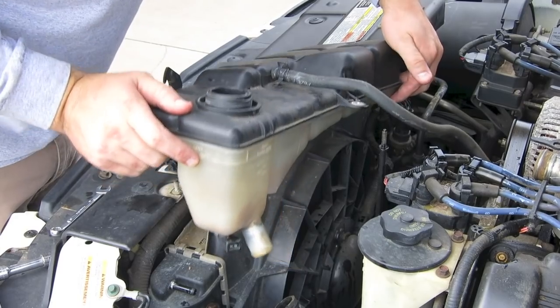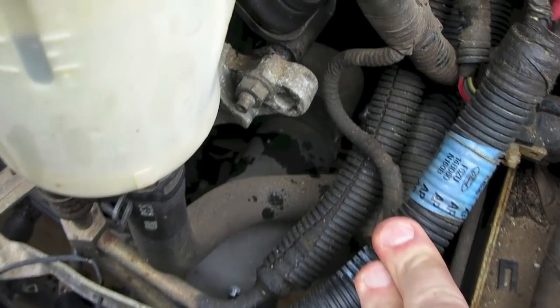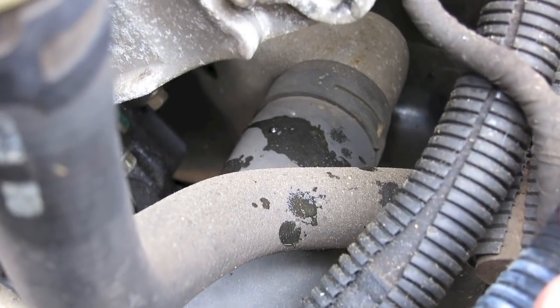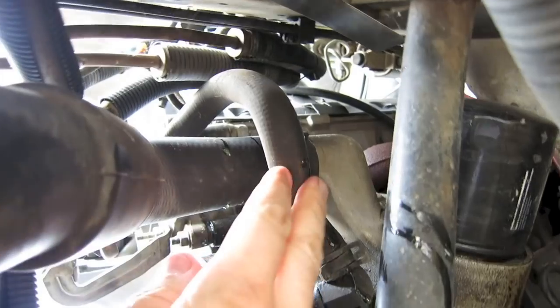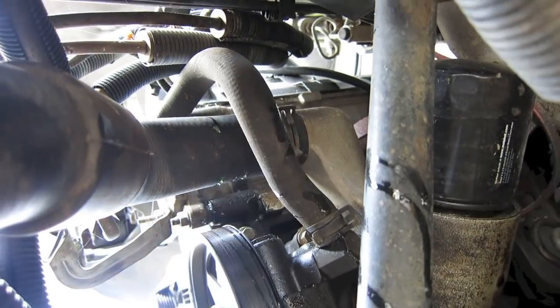Everything should be loose — just slide it out and pull it up and out. The next thing to do is remove the bottom hose from the engine side. It's kind of hard to get to from the top, so it's a little bit easier to get to from underneath. Just pull that hose clamp off and remove the hose.